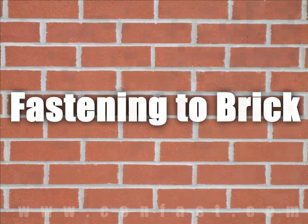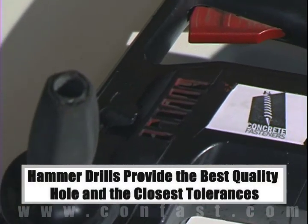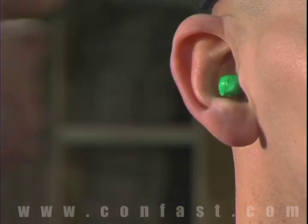When fastened to concrete, brick, or block base material, a hammer drill must be used. Remember, always use eye and ear protection when using a hammer drill.